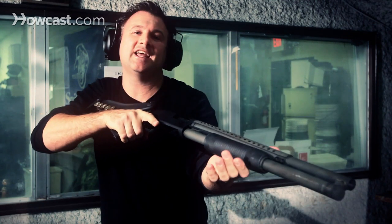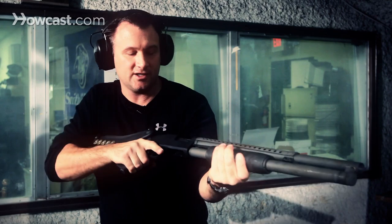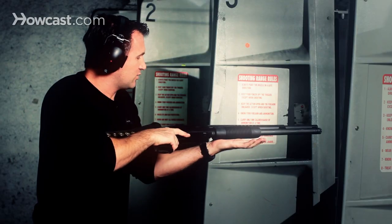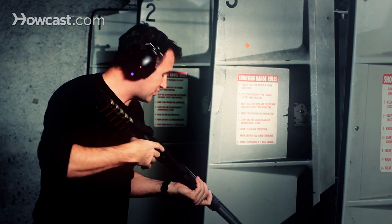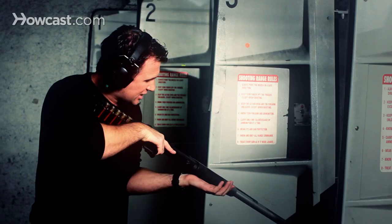Gun is empty. There's no indicator that tells you the gun is empty, so when the gun doesn't fire, you know there's nothing left in it. What I do is pump it back again — it opens up the chamber so you can see that there are no rounds left, either in the bottom where they're stored or in the chamber itself.